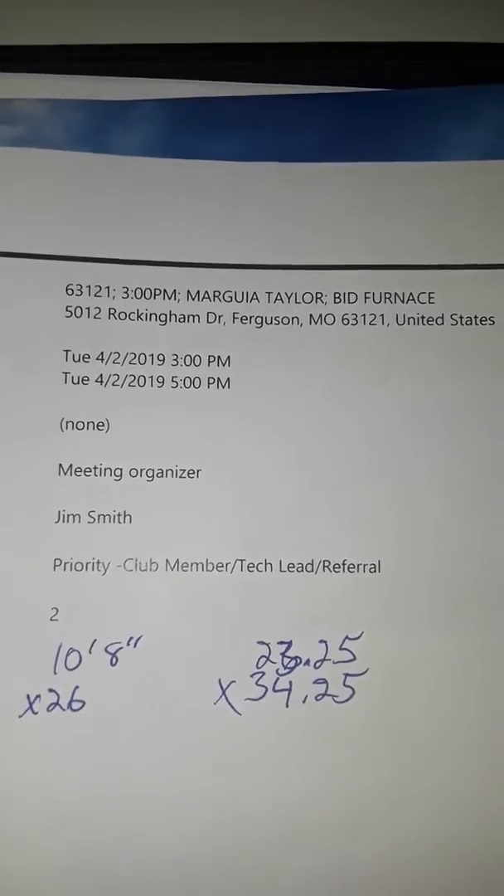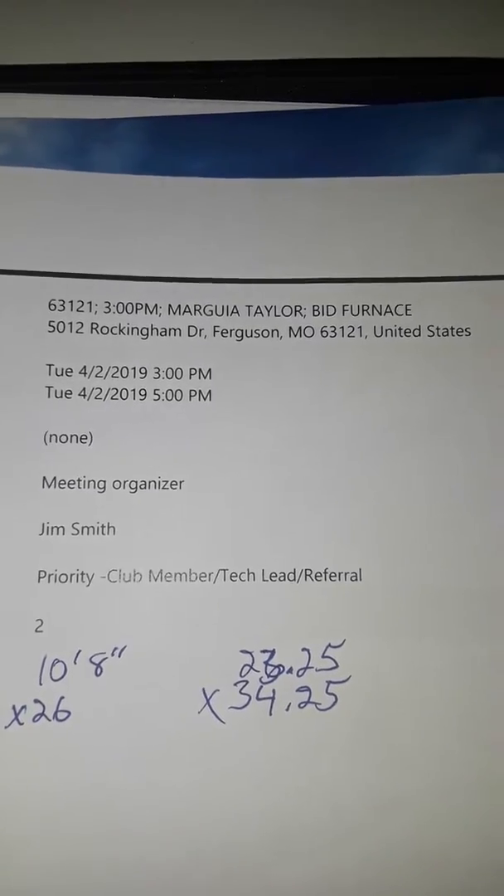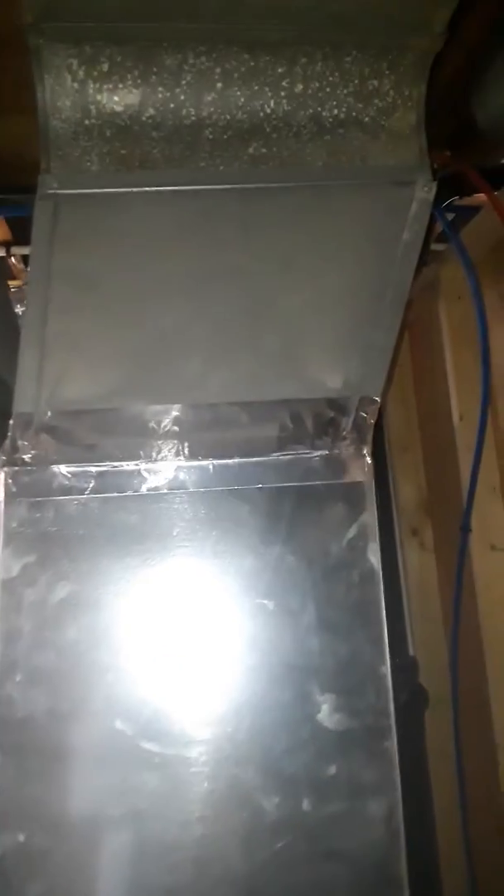We're at Miss Taylor's house on 5012 Rockingham Drive in Ferguson, looking at putting in a new furnace. We currently have a second old return drop from the original furnace and a butchered-up plenum. We do have a flue liner, and there's a new AC system, so we're keeping the evaporator coil and just reworking this funky plenum.